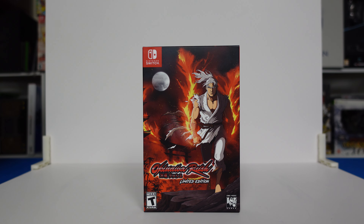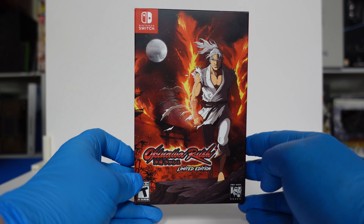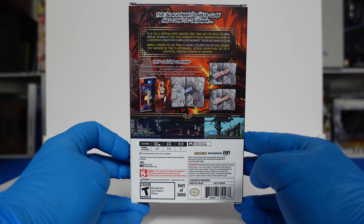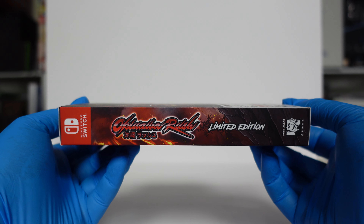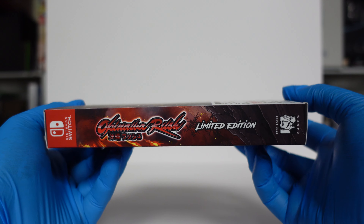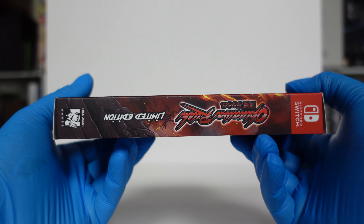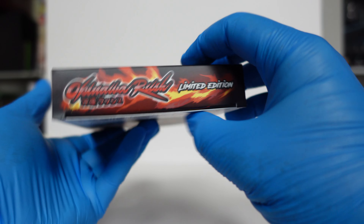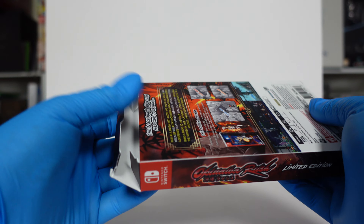Alright, we're going to dive right into this one. It'll be a nice quick video. Take a closer look at the exterior box here. We've got the front, and we've got the back. We'll do a side roundabout here. Inside I believe it's just the game, the Certificate of Authenticity, and the Steelbook.